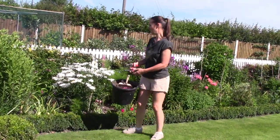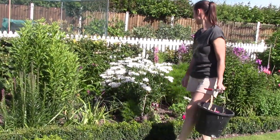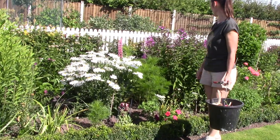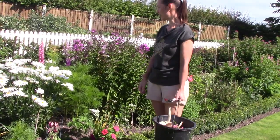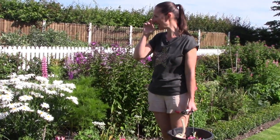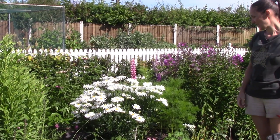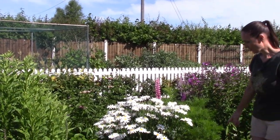These borders are looking really lovely. We've got Liatris that's just about to open, the daisies are looking lovely, and all the Phlox. The Echinacea at the back is covered in butterflies — there's a lovely pink daisy at the back.